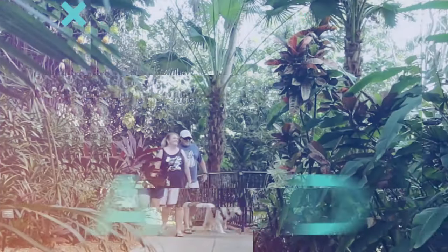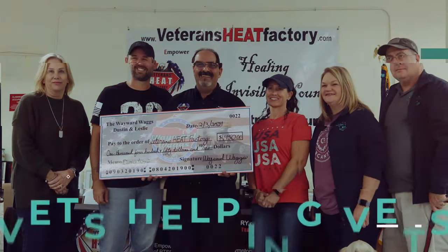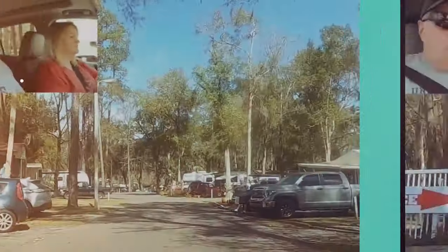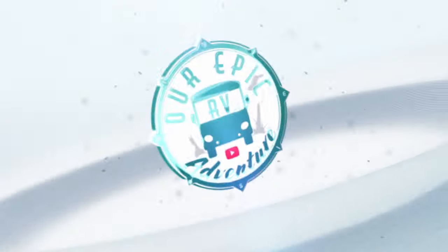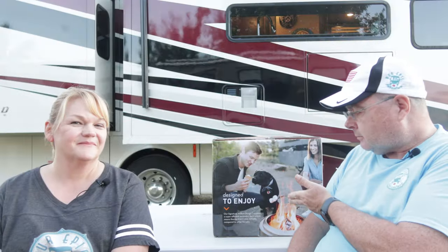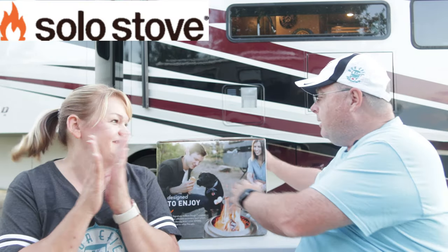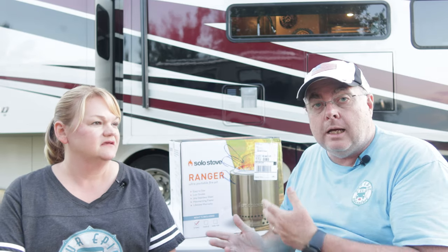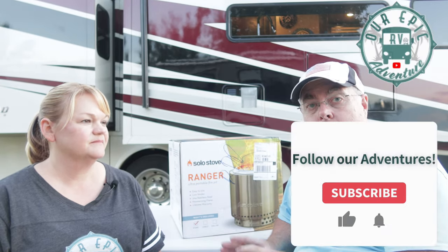So what product are we going to talk about today? Well, we kind of gave it away in the title and on the thumbnail. So you should already know — we're going to talk about a Solo Stove. This is the Ranger, so this is the smaller one. They come in many different sizes, and not just fire pits — they also come out with grills and a lot of other products. There's a link in the description below where you can get more info on all the product lines.